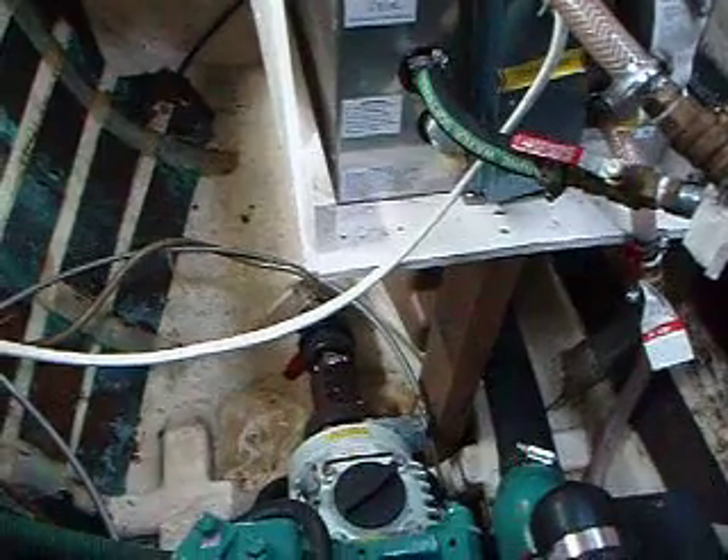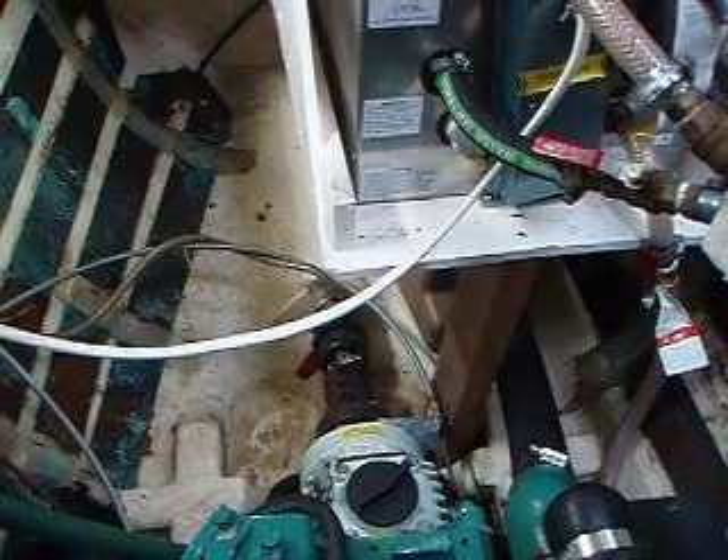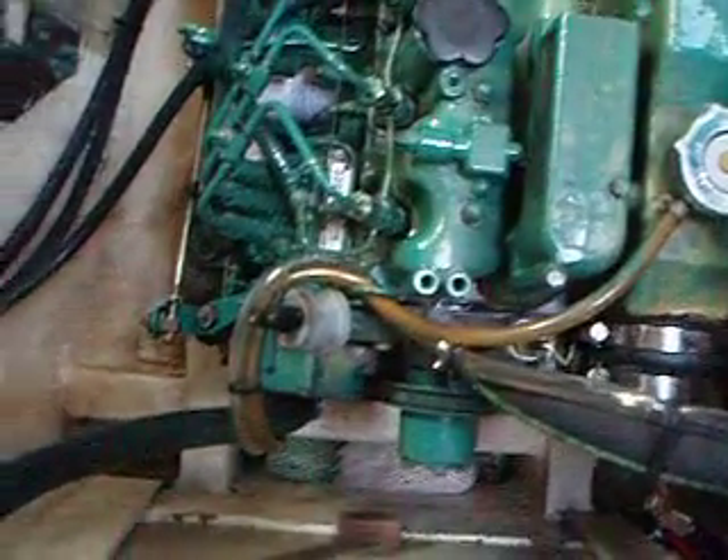We're looking at the port engine here. It's a Volvo — no-sail drive — it has a transmission and shaft. It goes through the Marinecraft shaft seal. Everything looks pretty good here; ordinarily a pretty healthy looking engine and installation.